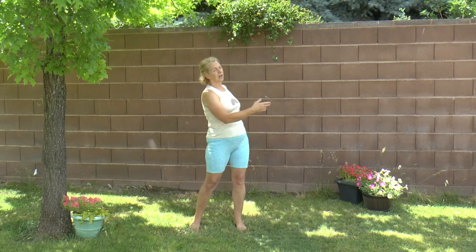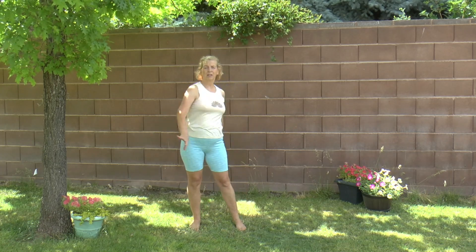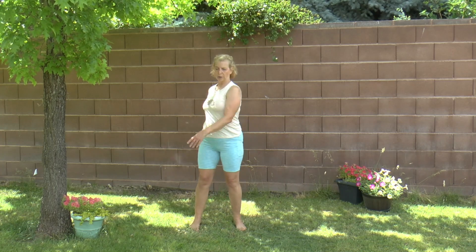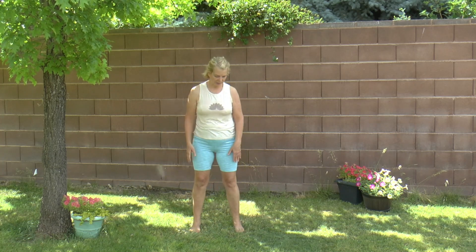In between here, you can kind of move around, walk around for 45 seconds to up to three minutes to help the body integrate the movement. And then I'll keep going. If you want to keep walking, you can pause the video.